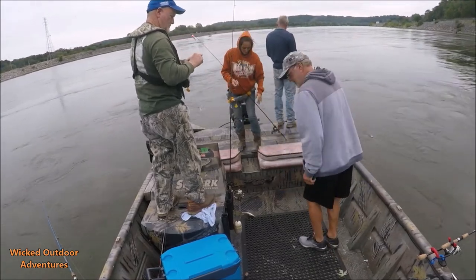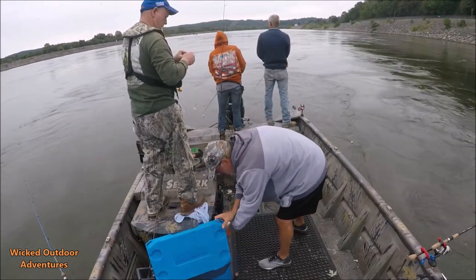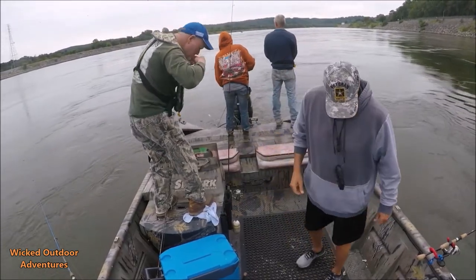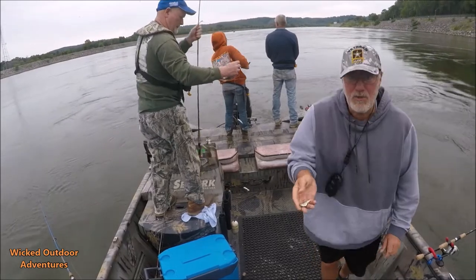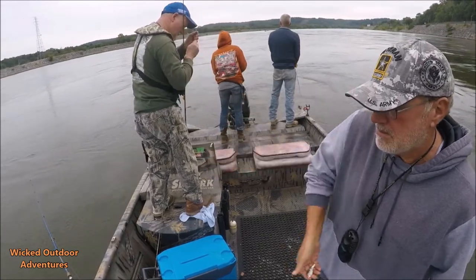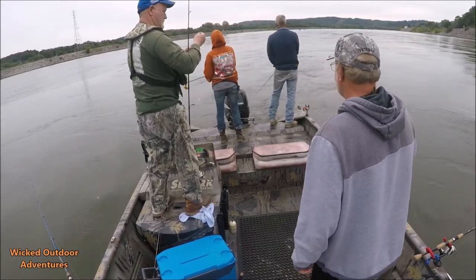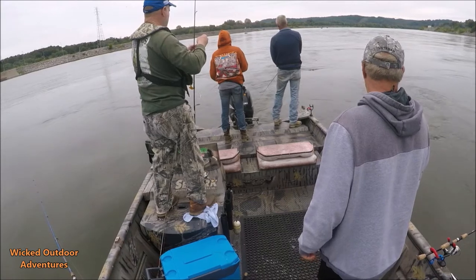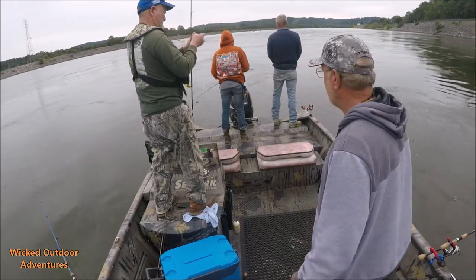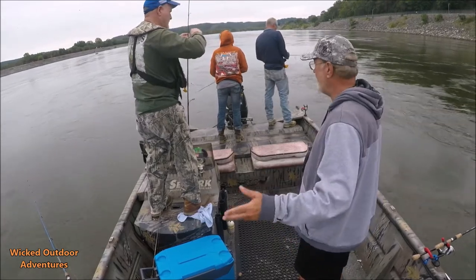These are little threadfin shad. We've probably been here 15-20 minutes and we've probably got 20-30 skipjack already. Probably had that many or more on to get off — you'll lose about half of what you hook.